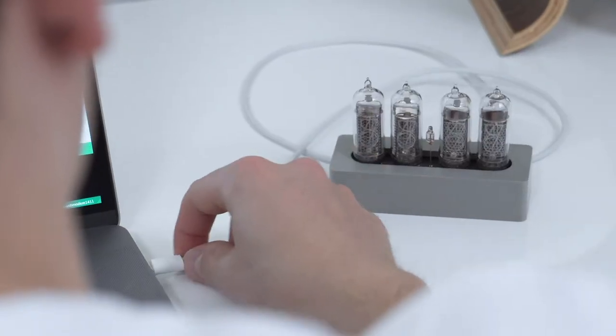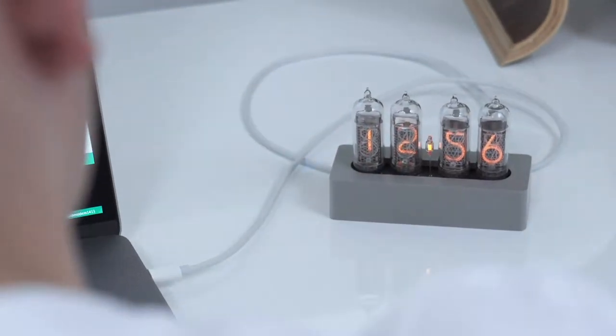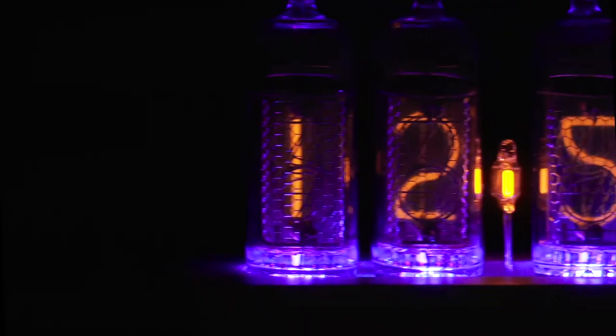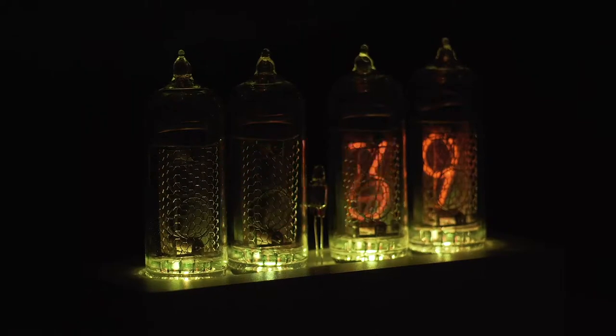The Enix is powered by mini USB and shows time, date and ambient temperature. It also has vibrant RGB underlighting that can be customized by the user.